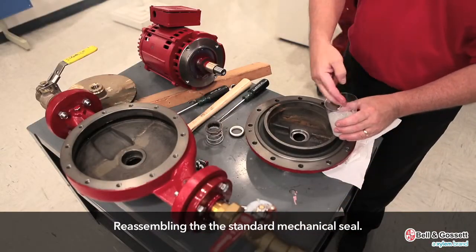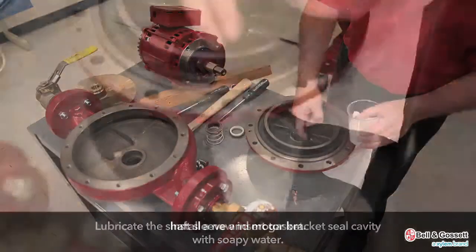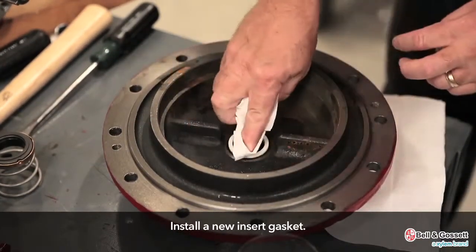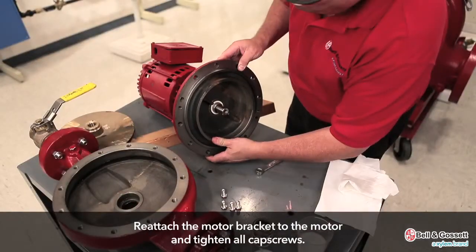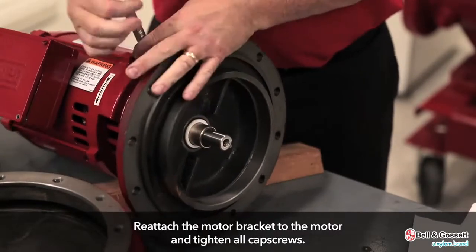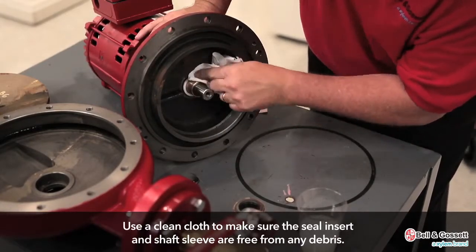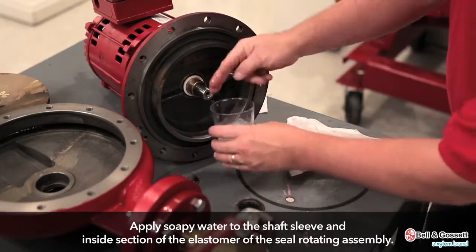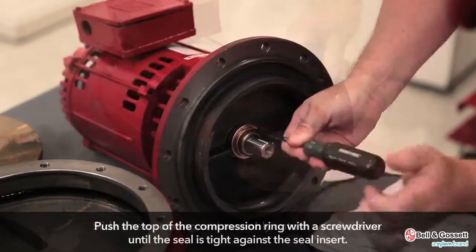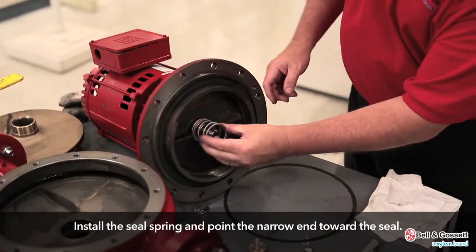Reassembly. Assemble the standard mechanical seal. Lubricate the shaft sleeve and motor bracket seal cavity with soapy water. Install a new insert gasket. Reattach the motor bracket to the motor and tighten all cap screws. Use a clean cloth to make sure the seal insert and shaft sleeve are free from any debris. Apply soapy water to the shaft sleeve and inside the elastomer of the seal rotating assembly. Slide a new rotating seal assembly onto the shaft sleeve. Push the top of the compression ring with a screwdriver until the seal is tight against the seal insert. Install the seal spring and point the narrow end toward the seal.